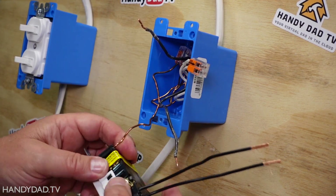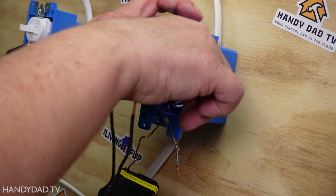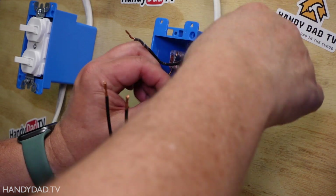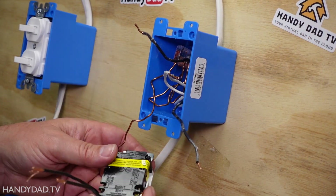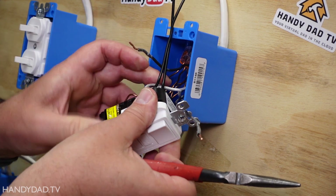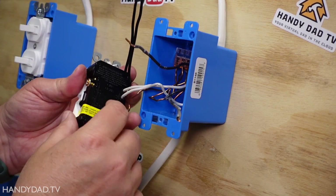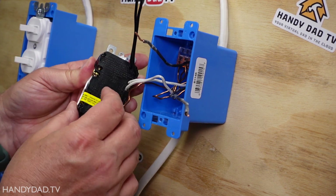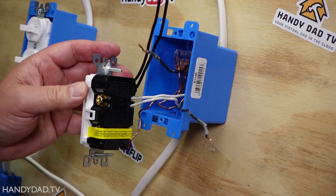Next I'll deal with the neutrals. I remove the Wago connector from the neutrals and put them on this device. Since this is a back-wire situation there's actually room for two wires to be connected there. I have my two neutrals connected under the silver screw, and now the hot side is to be connected next.